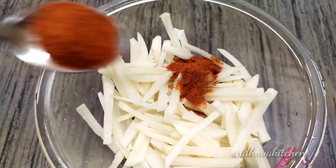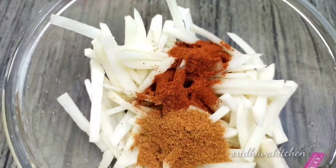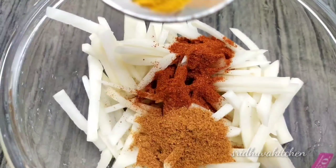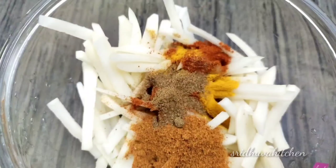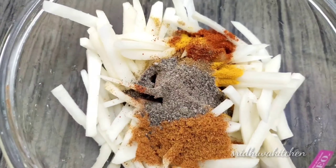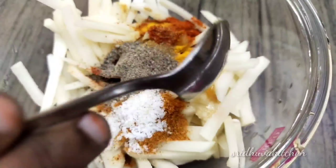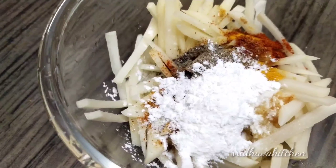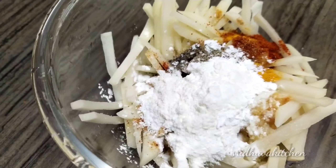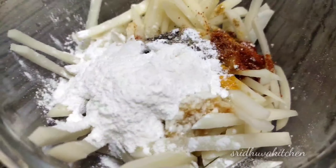Mix it through. Put 1 tablespoon of water and mix. Add 1 tablespoon of salt, corn flour, and 2 tablespoons of salt.